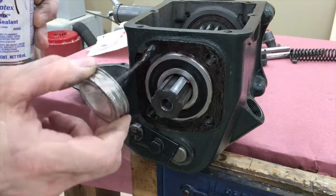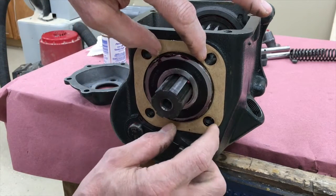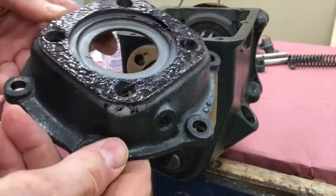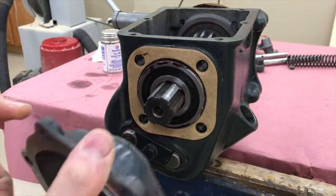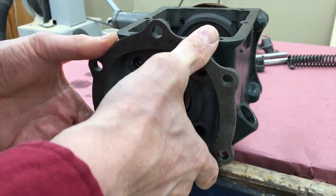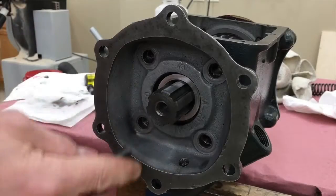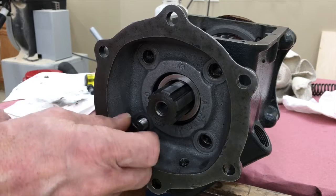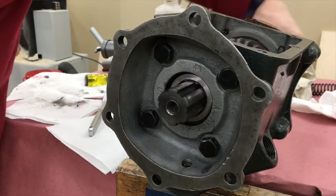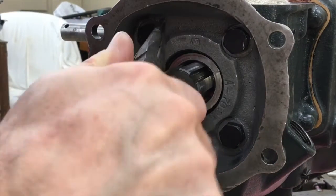Next goes on the main shaft bearing retainer gasket and the main shaft bearing retainer, which locks the outer race to the casting. Make sure the threads for the grease fitting are on the bottom. The bolts for the bearing retainer are expected to have safety wire, so they have holes drilled through the heads. I use 19 gauge, which is 0.041 inch stainless wire.